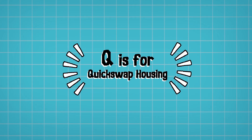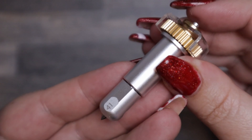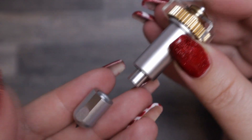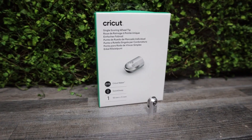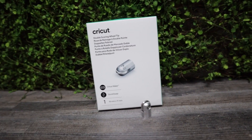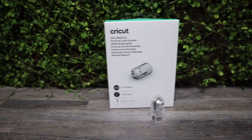Q is for the Quick Swap Housing. The quick swap housing is an adaptive blade tool that allows you to easily swap out tips for various functions. You only need to buy one quick swap housing and then buy the several tips separately, saving you money. It has a little silver button on top — press it and the tip pops off so you can swap it out. The available tips include the single scoring wheel, double scoring wheel, debossing tip, engraving tip, perforation blade and wavy blade.